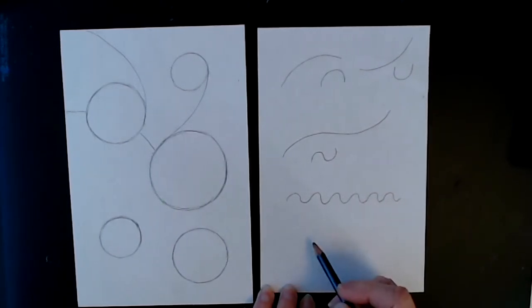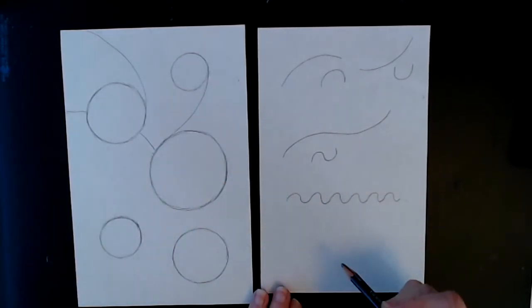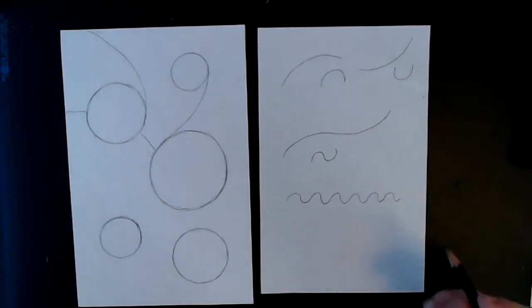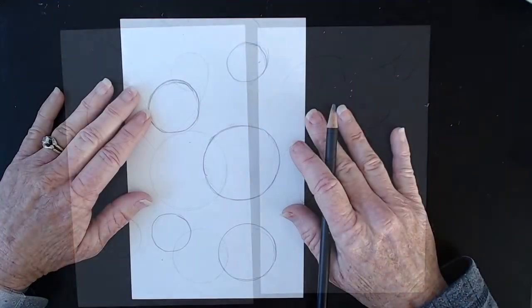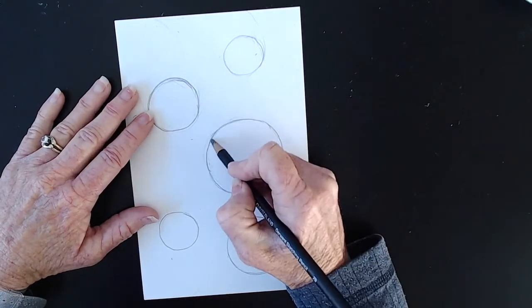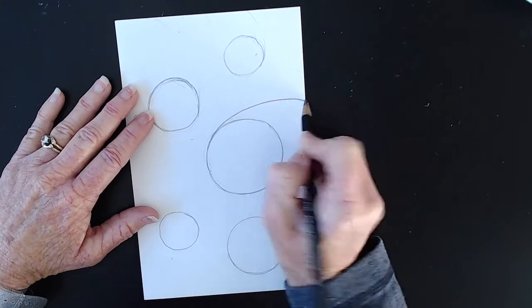When you're creating your areas it's nice to have different sized areas. You want to try to stay away from areas that are really small or really big, as it makes the coloring a little bit more difficult. So let's begin. I think I'll start with this circle here and make a curve that goes off to the side of my paper.